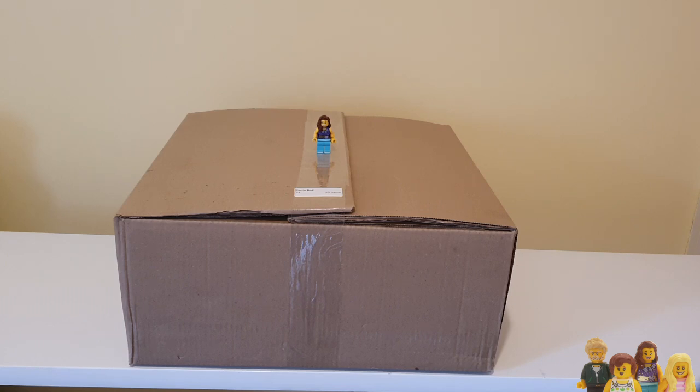Hi everyone and welcome back to the Brick Bods. If you haven't already, don't forget to subscribe to our channel. You join me today for another brick haul and this is LUG Bulk.